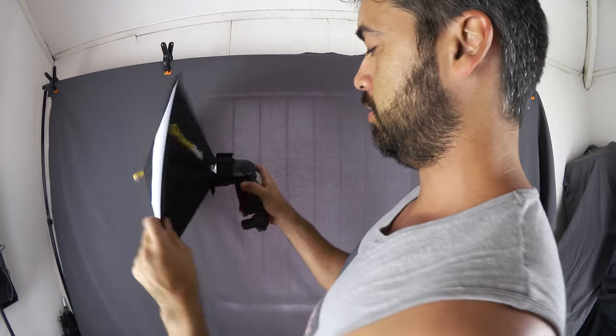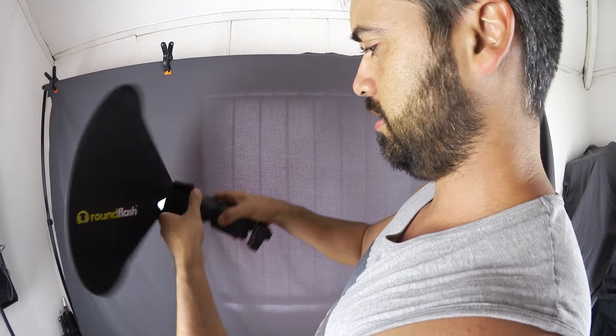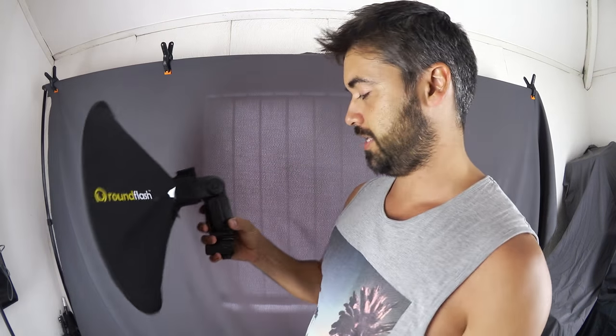I can now spin and twist it however I want. I think it's not too heavy so it's not going to pull the head down. So there we go — that's the round flash assembled.